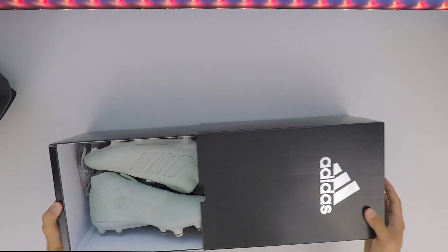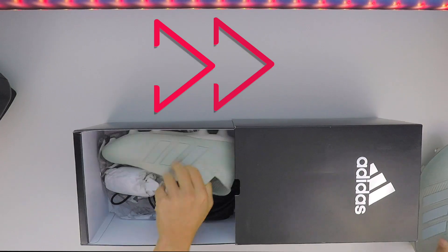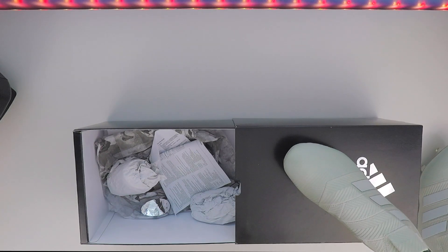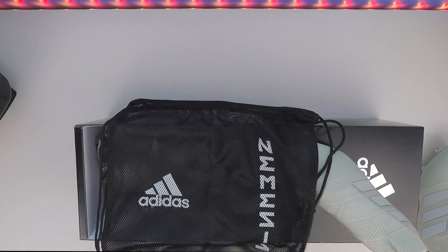With the Plus model you get a fancier slide-out box. Let's get the cleats out of the box and take the paper out as well right off the bat so we don't have to worry about that later. This is a nice string bag from Adidas — I'm personally a fan of it. It does say Nemesis along the right side and Adidas along the left.